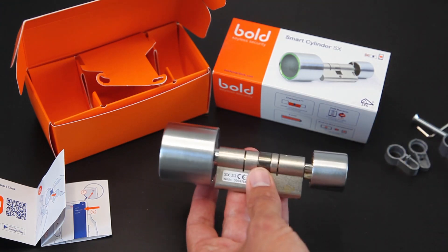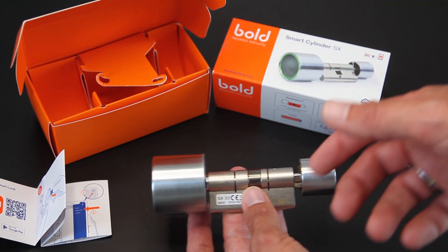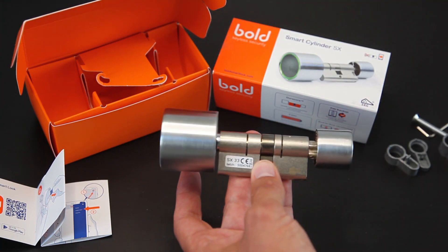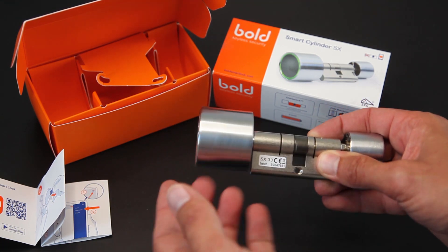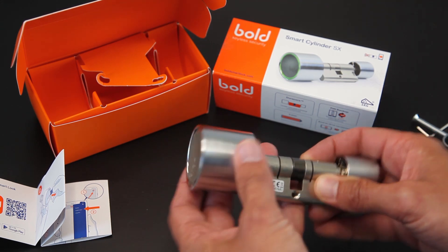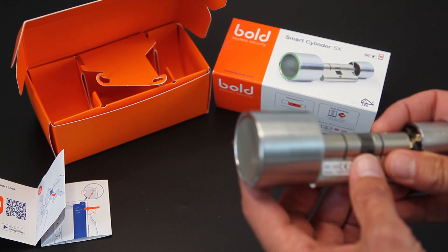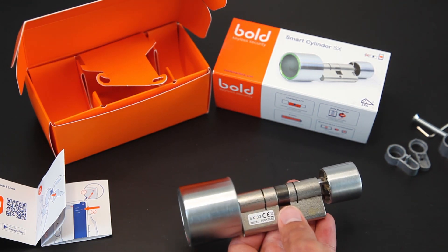Dat is nu een beetje raar als scenario, omdat ik hem niet in de deur heb hangen. Maar je kunt je voorstellen dat je de app opent, dit activeert en dan kan je hem aan de buitenkant openmaken. Je kan hem ook altijd aan de binnenkant openmaken. Hierin zit een CR123A batterij, dat is zo'n halve Panlite batterij. Dat zie je in meerdere motorkaartproducten, dus dat is mooi dat dat aansluit.